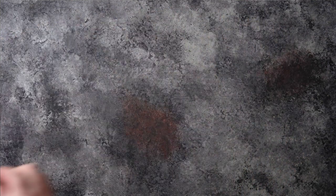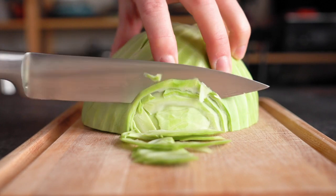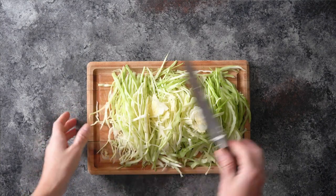Now we're going to cut up some green cabbage. I use half a small cabbage — you want about three cups of thinly sliced cabbage in your recipe. Just slice up half a cabbage until you have two big handfuls of sliced cabbage, then set that aside.